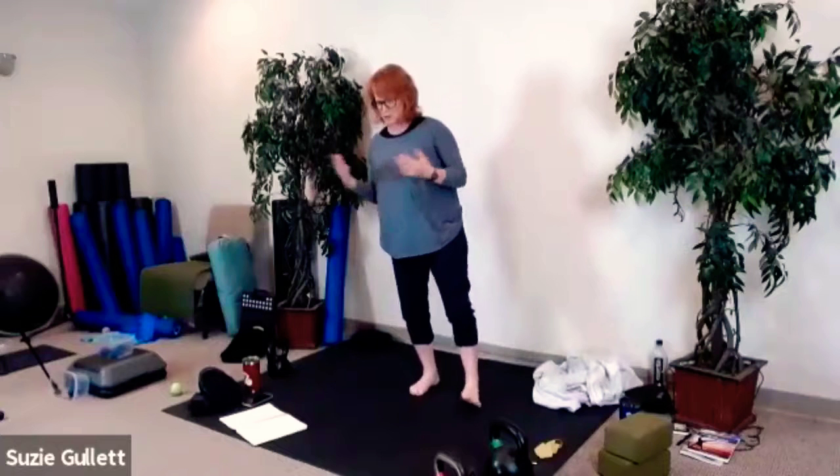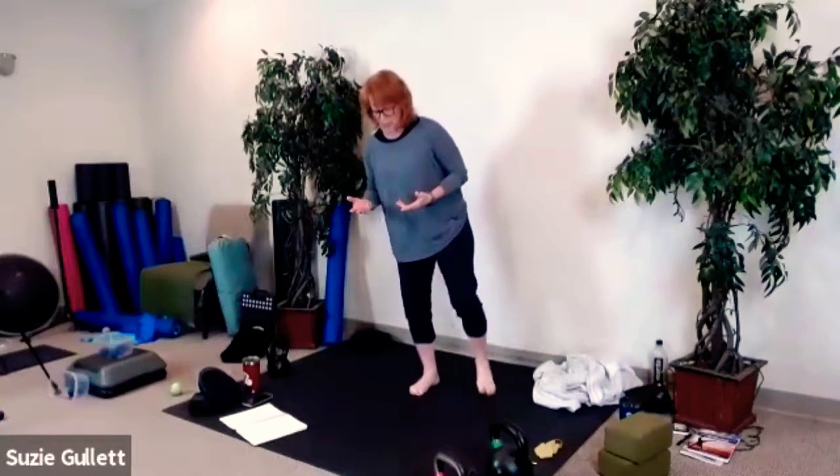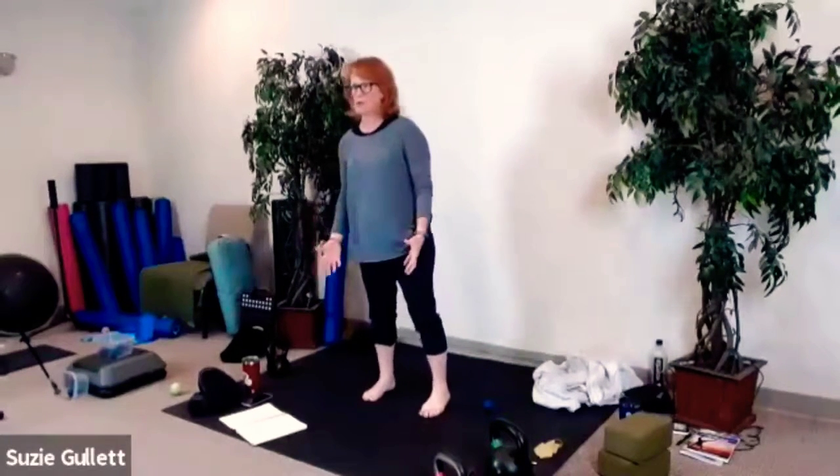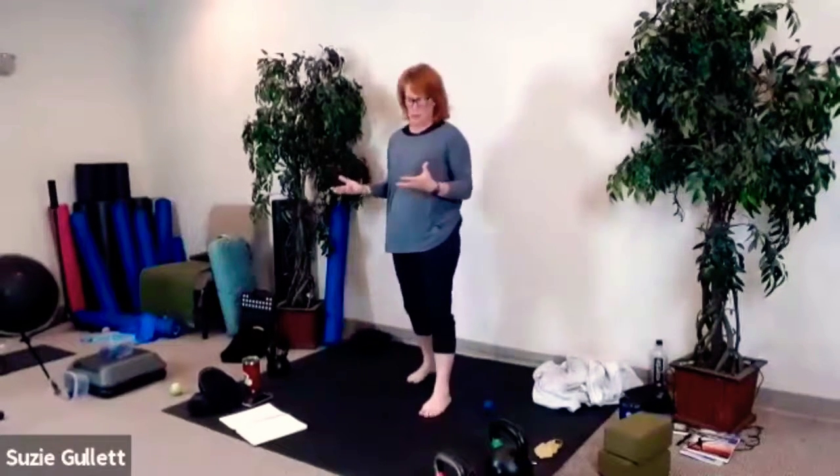Dr. Perry Nicholson — who wrote 'Stop Chasing Pain' and from whom I get my lymphatic work — is very insistent that we don't start by clearing the lymph before we do deeper work, otherwise we'll probably go backwards a little bit or just have less of a response.